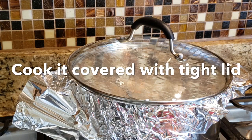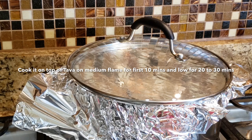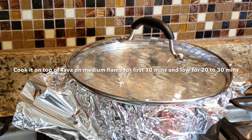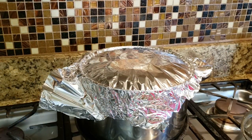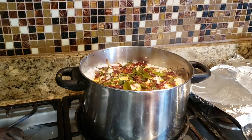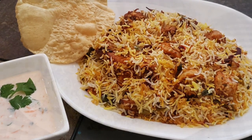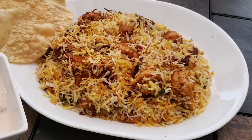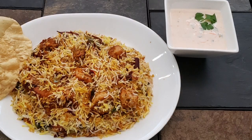We will put the lid on. You need 10 minutes to cook on a medium flame. We will put the lid on and cook it. It will be ready — you can try the rice!